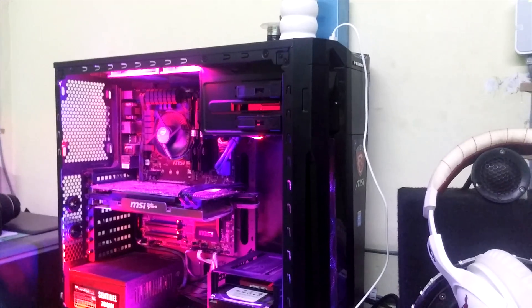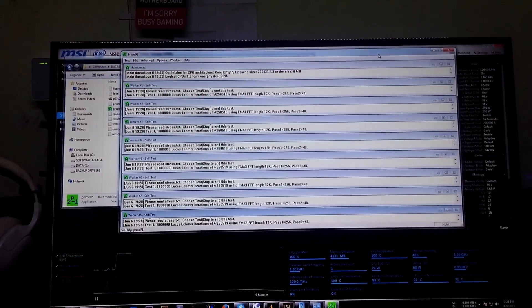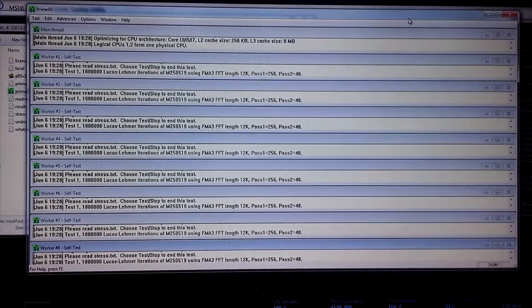Then the thermal throttling kicks in and my clock speed goes down. This is what I really hate. And the fan kicks up louder — I don't know if you can hear it, but it's getting louder. So I'll go ahead and install my homemade waterblock and see the temperature after replacing it.